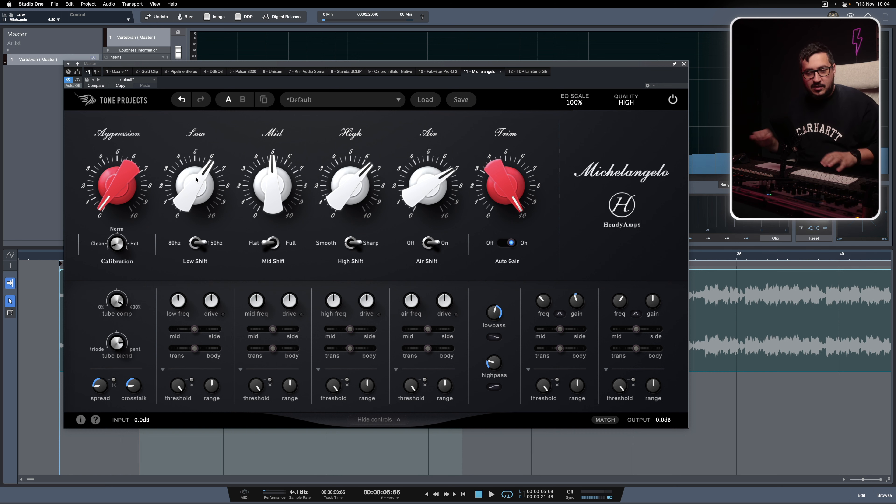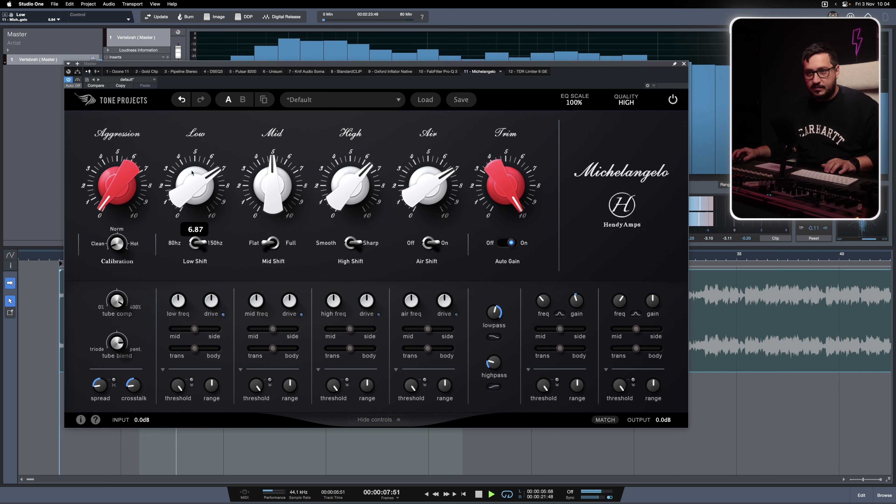Now let's play with the mid-side and transient body. For example, if I want to boost the low end, I don't want the low end to be boosted on the sides — I want just the mid channel to contain that boost.